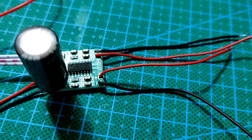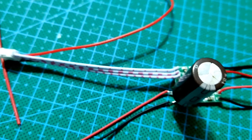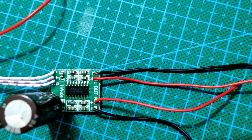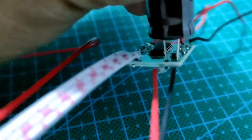Perlengkapan lain yang disiapkan untuk proyek ini adalah PAM 8403 yang sudah terpasang kabel untuk setiap jalurnya. Dan saya juga menambahkan satu elko pada bagian input powernya. Saya rasa sahabat sudah tidak asing lagi dengan rangkaian PAM 8403 ini.